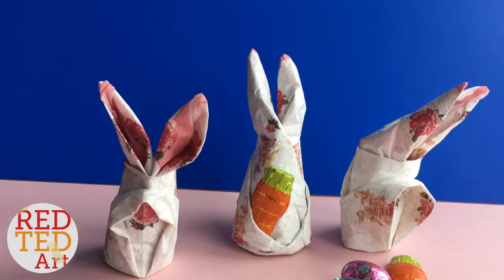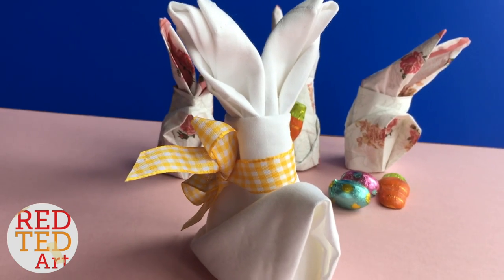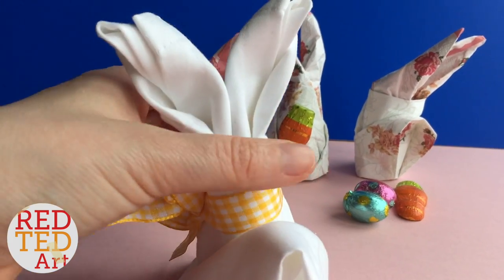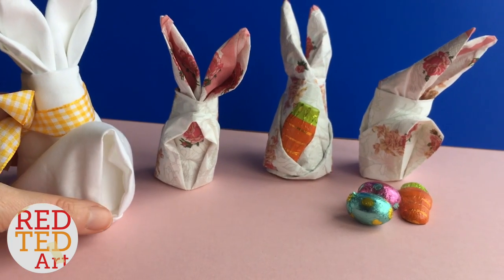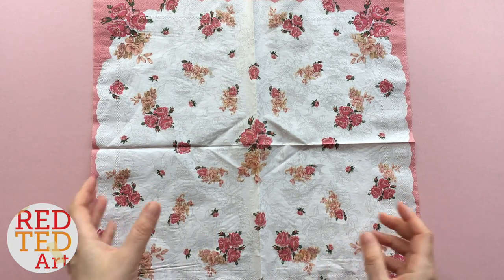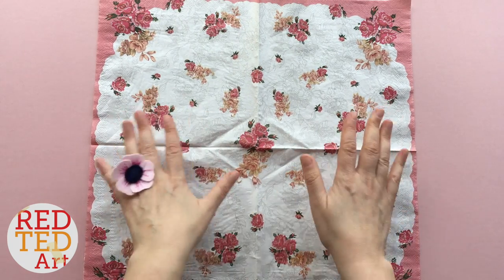You can make them out of fabric — here's a fabric version. However, as you can see, the fabric version does need a little ribbon just to hold it all in place. What you need is a paper napkin. This does work with cloth napkins but you will need a ribbon or some elastic as well. This method is perfect for paper napkins.